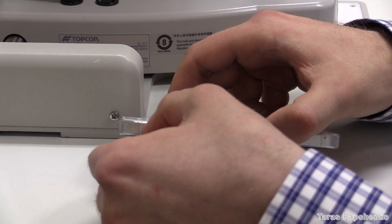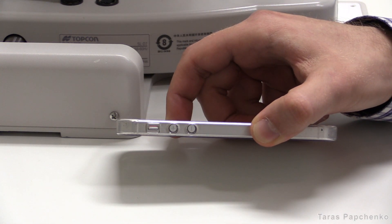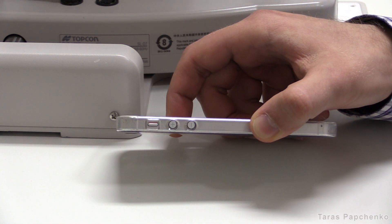Switch your phone into silent mode, as you will need to take several shots and the frequent sound of the camera shutter gets annoying.